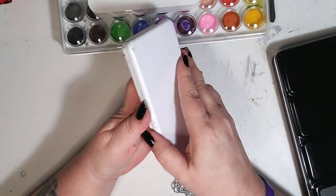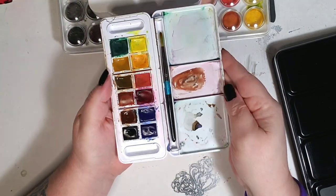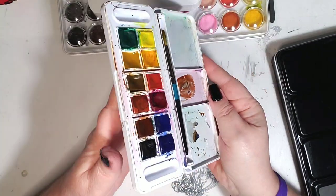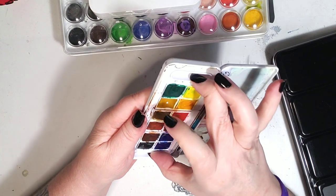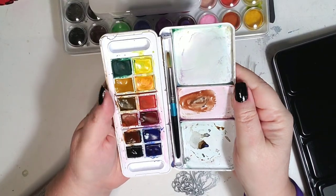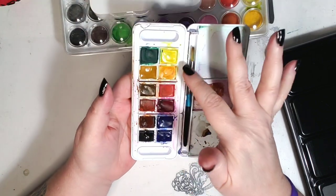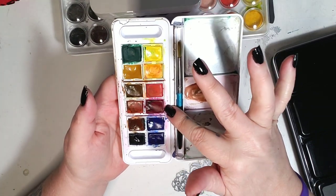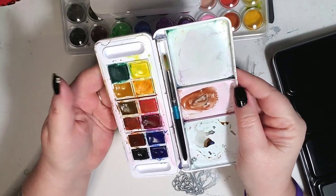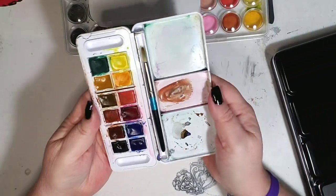My next set was out of a scrawler box — these are the Daler Rowney. It's like super thin and everybody said you could take the pan out, but I have yet to figure out how to do that, so I just left it in here. The mixing pans are kind of small, but the colors are nice. There's no white and no purple either, but this blue and this red make a really beautiful purple. And only one green, so you had to use both to get the desired effect.